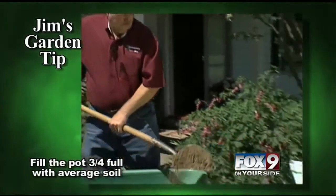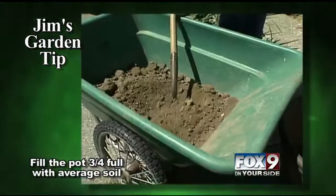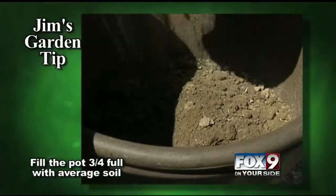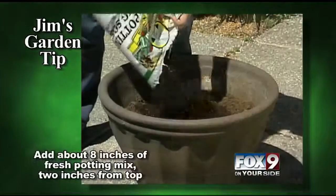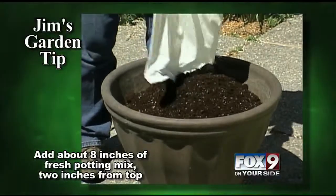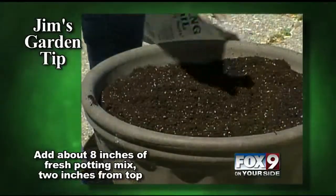Next, fill it about three-quarters of the way full of soil. It doesn't have to be really high quality soil, because our topsoil is going to be in the top eight inches of the pot. Then dump in some good fresh potting mix, leaving about two inches or so from the surface of the pot so there's plenty of room to add water.